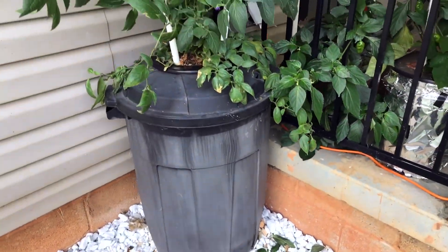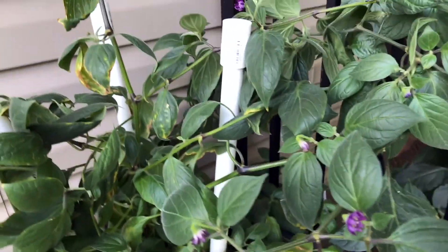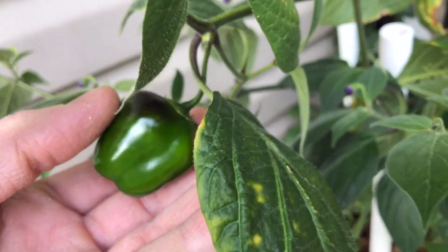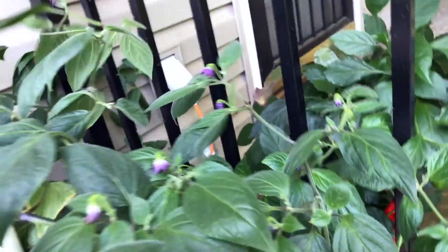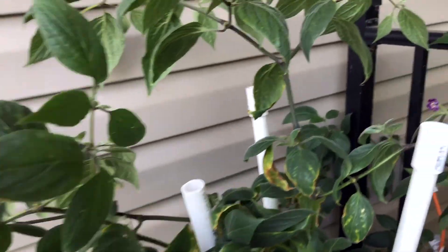I also have an orange Manzano in a 32-gallon Kratky setup. This was in a 5-gallon deep water culture and it's adjusting and growing. It's put out some new growth since I put it here, and I need to add some extensions to provide a little more support. I do have a pod — there's a few actually, but I think the biggest one is that guy there. There are a few others too. It's a kind of viney plant so it needs a lot of support.